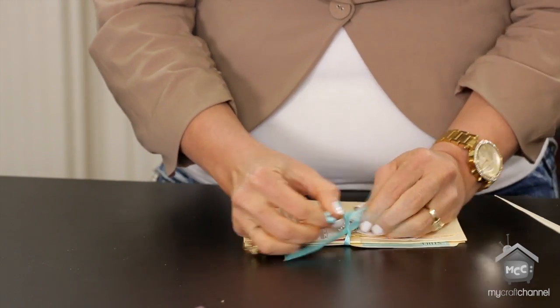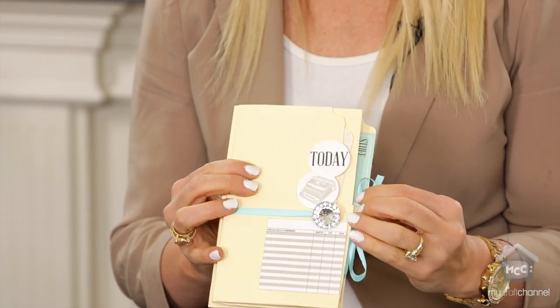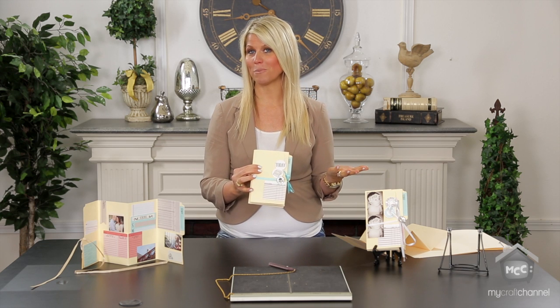Practice makes perfect with these little books. I promise you they are so fun and they're a great addition to making your little mini albums.